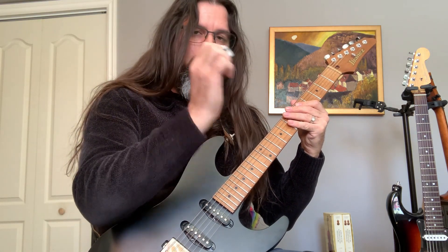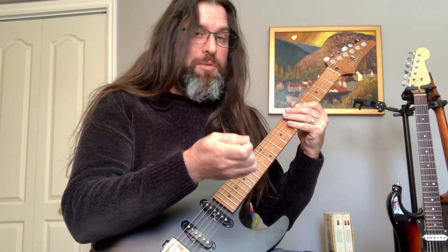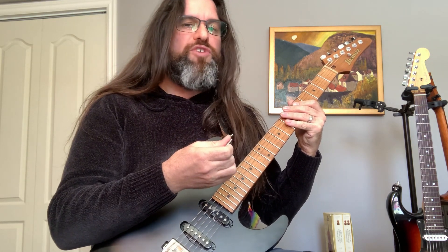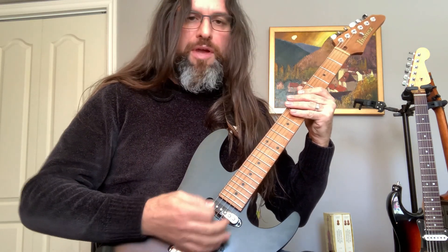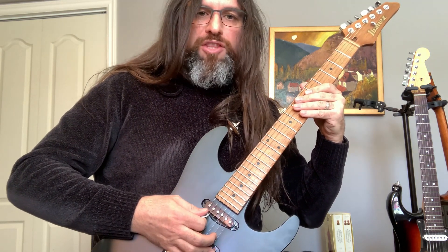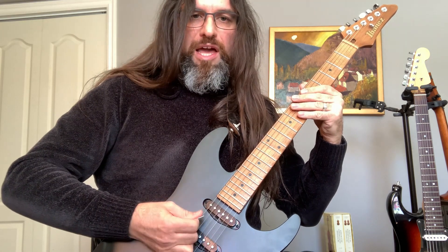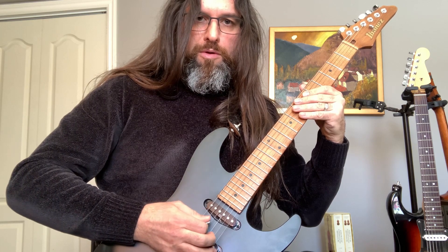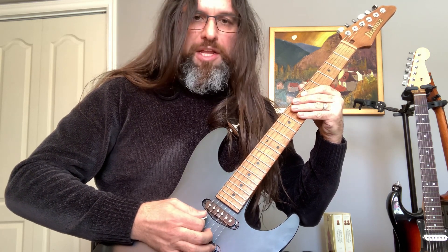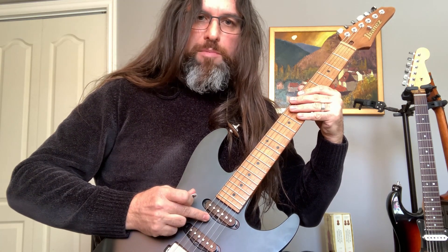If you're using a floppy pick, it's not really going to work well. The whole game is to cut the string — I'm inclining my pick on the side, cutting the string, stopping at the next string with my pick.